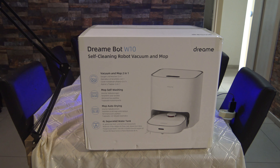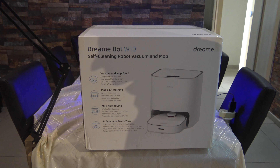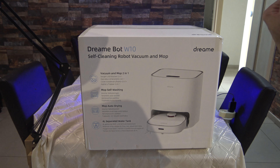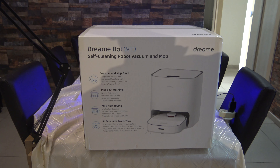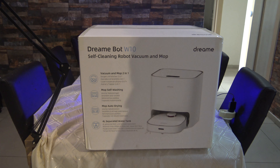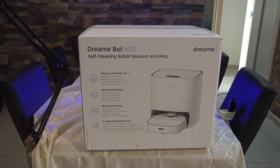Hello everybody, this is Google Holtz Max. Today in the morning I found out that my M6 robot stopped walking — only two months, not even one month. I bought it in April, now it's May, the 10th of May. I already have another problem with the M6 — I will need to change the battery, the battery is rushed.